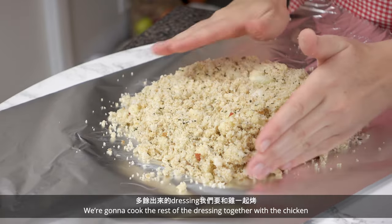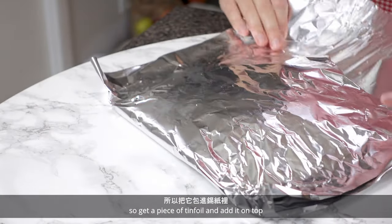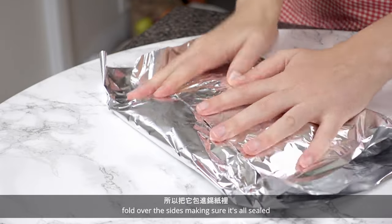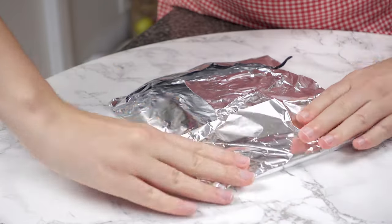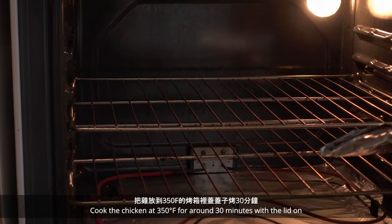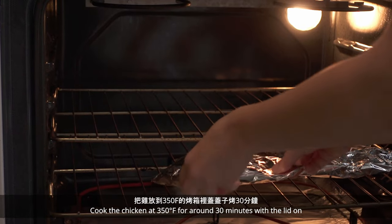Put the cover on. We're going to cook the rest of the dressing together with the chicken, so get a piece of tin foil, add it on top, and fold over the sides making sure it's all sealed. Cook the chicken at 350 Fahrenheit for around 30 minutes with the lid on.